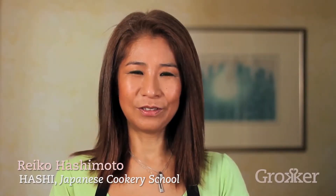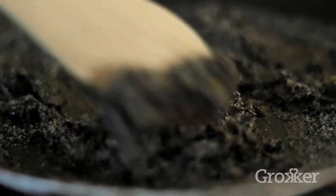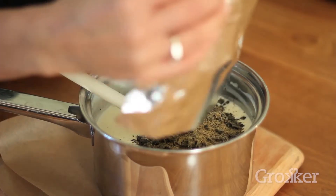Hello, my name is Reiko Hashimoto. I run a Japanese cookery school called Hashi. Today I'll be showing you black sesame ice cream. This ice cream has got a very rich, creamy sesame flavour and it's very tasty.